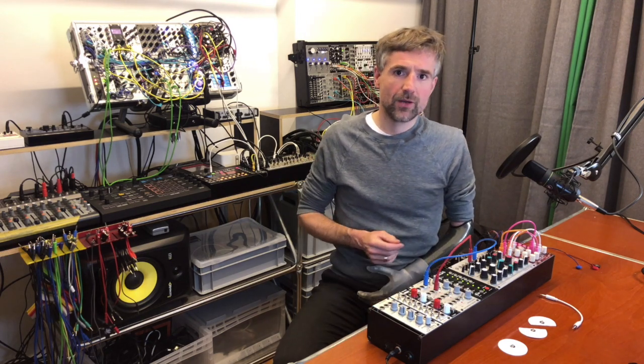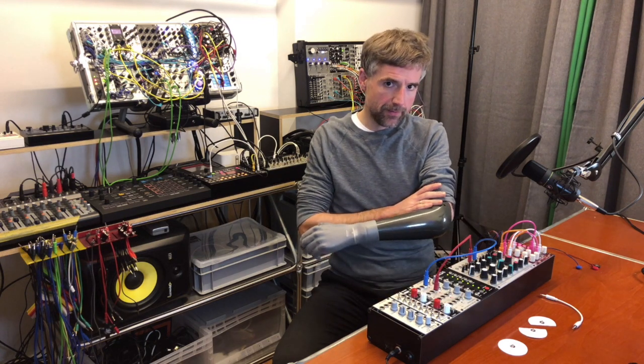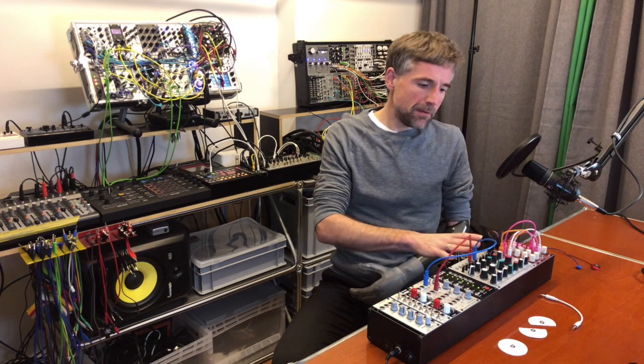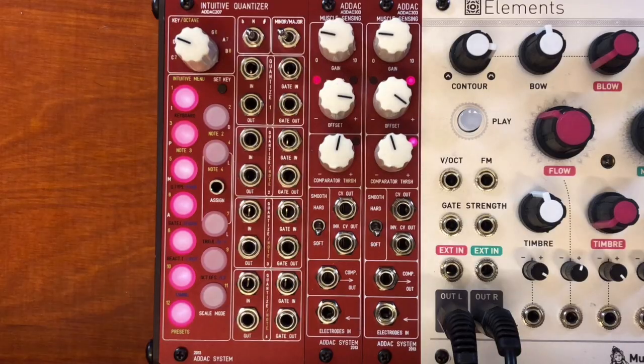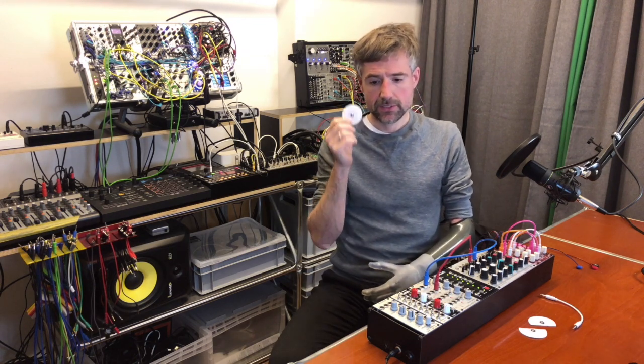Hello everyone. Today I want to show you how to control a modular synthesizer with muscle impulses from your body. These can be picked up with the ADAC 303 muscle sensing units — modules — that connect to your body with the help of medical electrodes that you can stick to the surface of your skin.